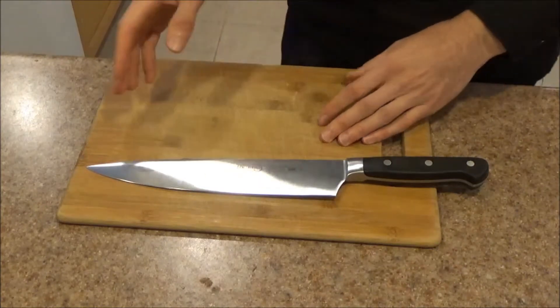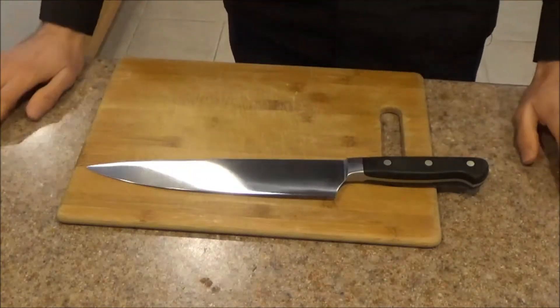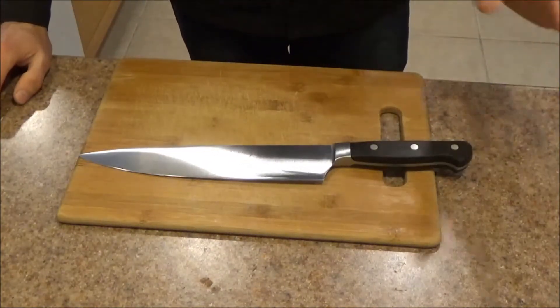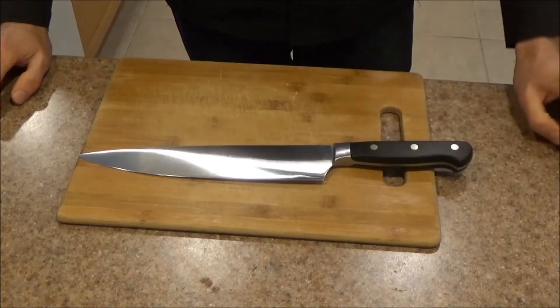I hope this video was helpful. As always, if you have comments or questions, please let me know below and I will get them answered for you. Lots and lots of thanks to the folks over at Tiger Chef for sending me this knife to try out. And if you'd like to see more of my videos as they come out, please click the subscribe button below.